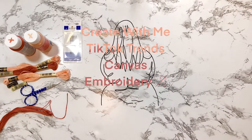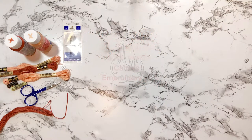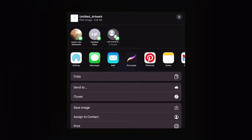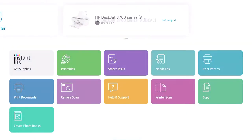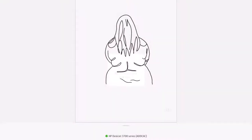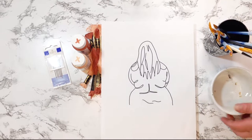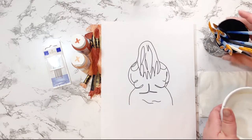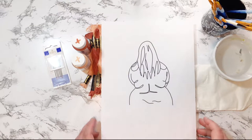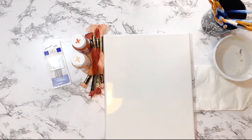Hello friends, welcome back to my channel! Today we're gonna try a TikTok trend — you can look it up under 'canvas embroidery,' that's how I found it. I have a line drawing of a thick girl's body that I'm going to use for this project. The next step after printing that out is to paint some random shapes onto a canvas, let that dry, and then we'll be embroidering the picture onto the canvas.